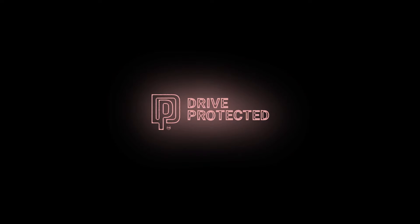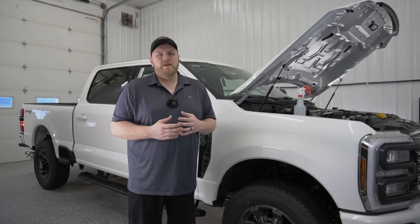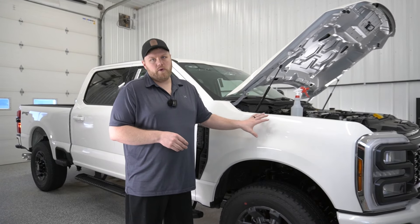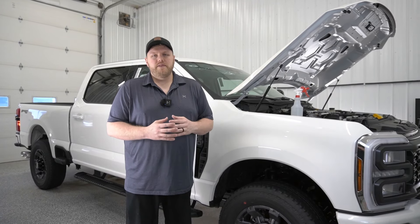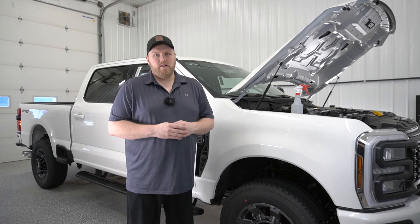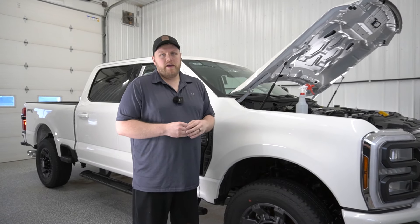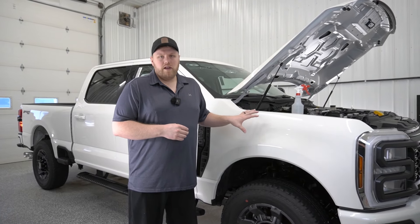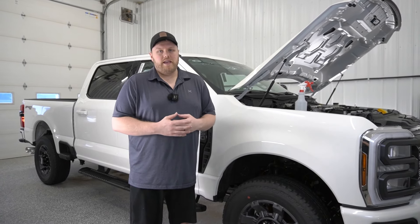Hey everyone, welcome back to the channel. My name is Eric. In this video we're going to be going over how to install bulk paint protection film on the front fender of this Ford F-350. In the previous video, linked down below, we went over how to install a pre-cut template on the driver's side fender as well. This video is going to be a lot longer because bulk installs take a lot longer than pre-cut templates, so let's get into it.